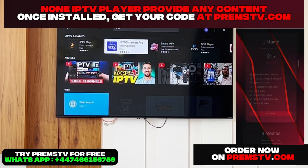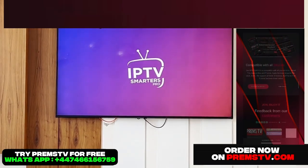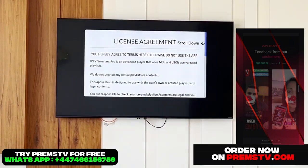For me, I've already installed it. But for you, you're going to need to, of course, install it or download it. So we'll let you do that right now.